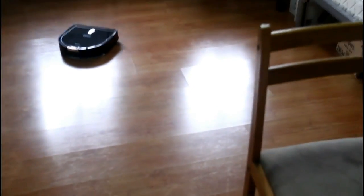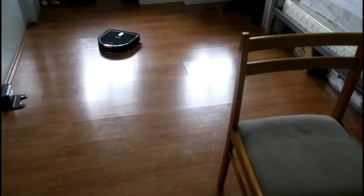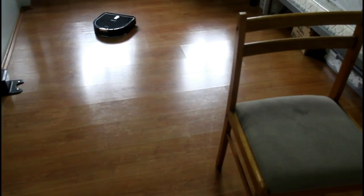I don't see any streaks from this angle either. Let's zoom out and get a close look under the robot to see how the mop looks and how dirty it is.